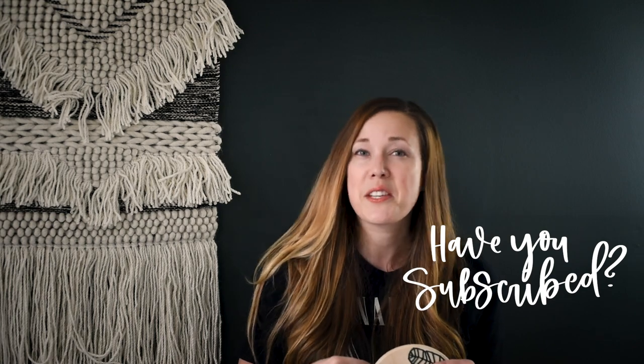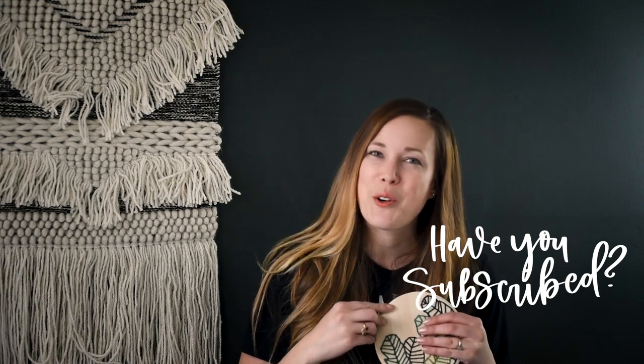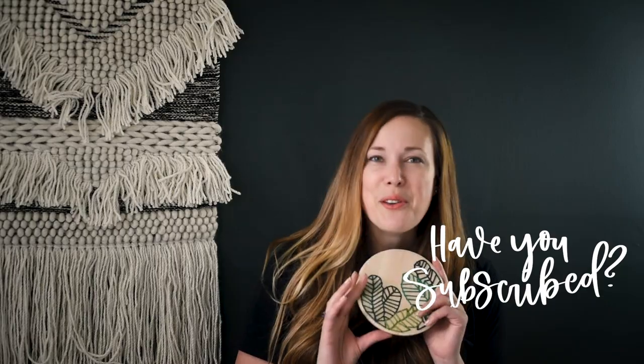Before we get into the video, if you have not yet subscribed to my channel, I would love if you did that below so you don't miss out on any more DIY or home decor videos. Let's do it!